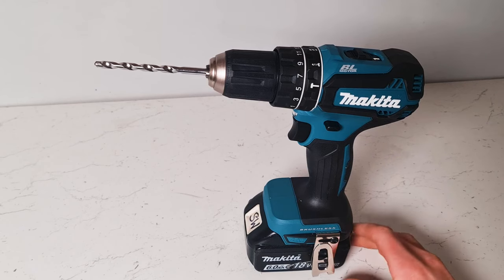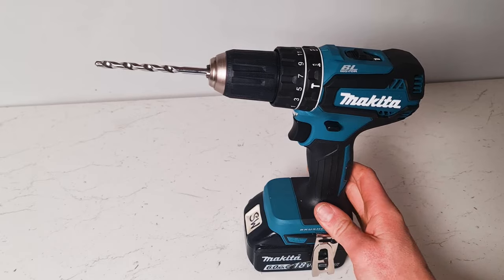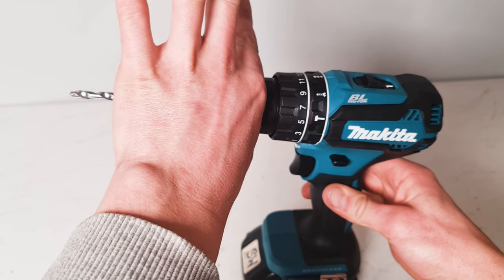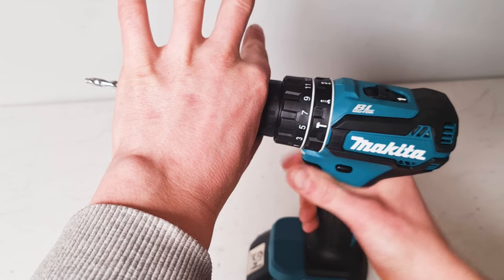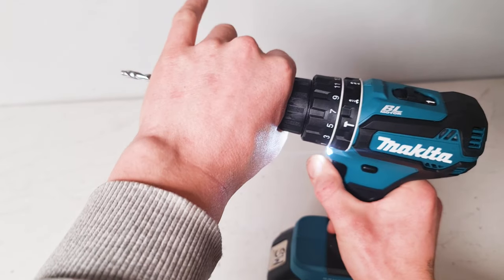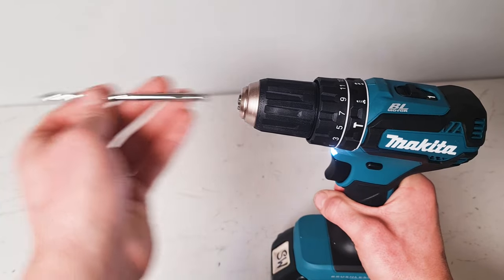The quicker way to remove your drill bit — which is often what the pros do — is to leave the battery in the drill. Take your hand and hold the front part only, click your drill into reverse, then apply a little bit of pressure on the trigger. You can see that loosens the chuck and you can take your drill bit out.